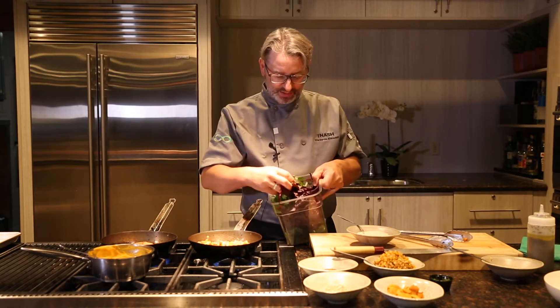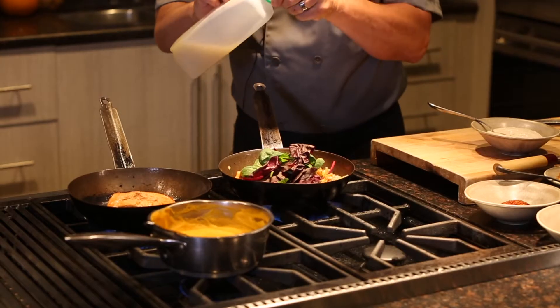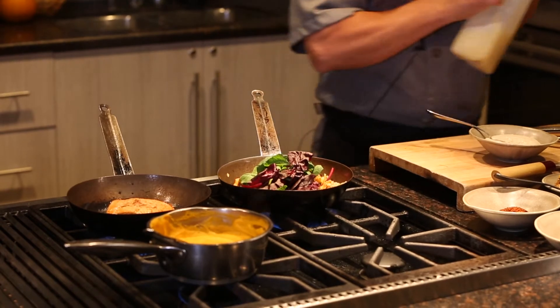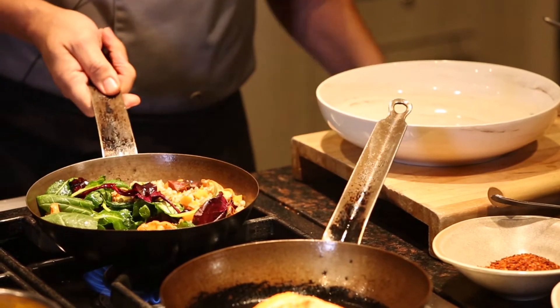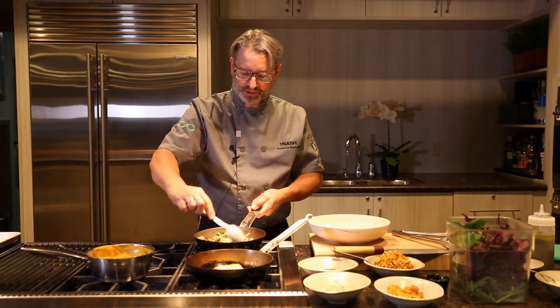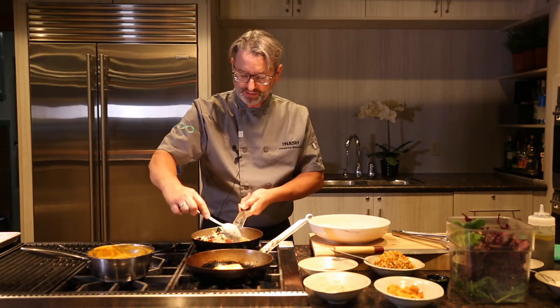We've got some baby kale and some purple beet greens. I'm going to put in a little bit of lime juice. With the creme fraiche you basically want to get the barley hot and everything in the pan, then add the creme fraiche last — that's just going to cream it out. You don't want to cook your creme fraiche too long; you just want to warm it up and let it coat the barley and all the greens.